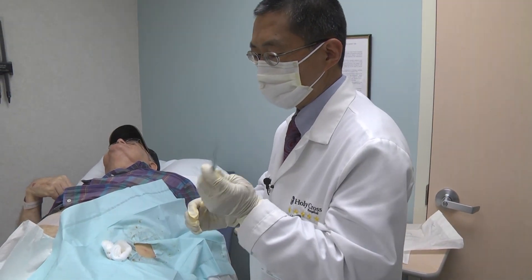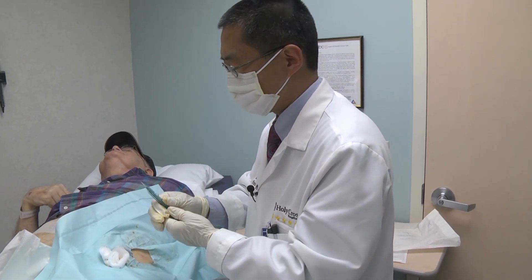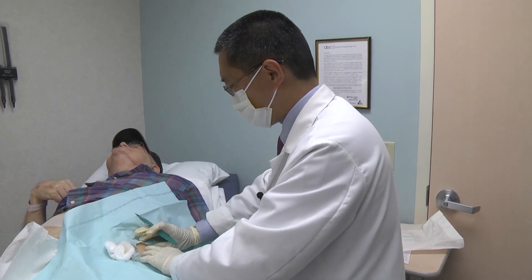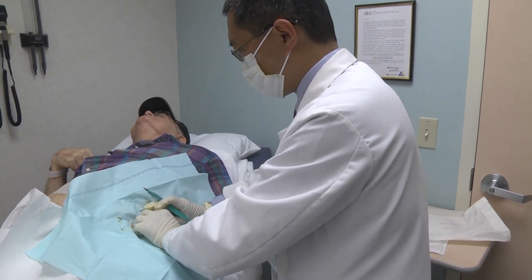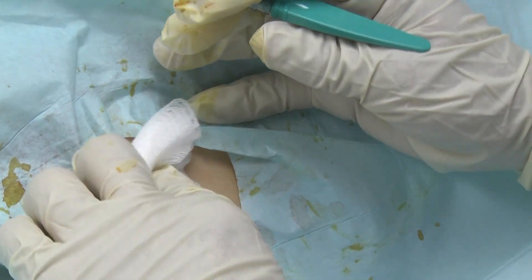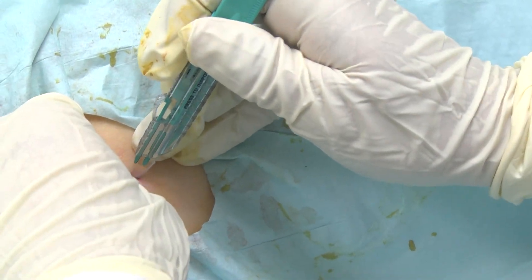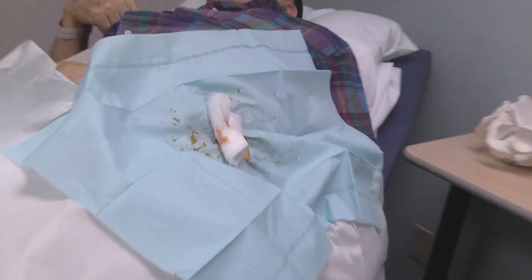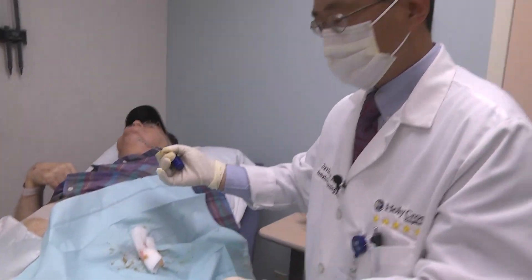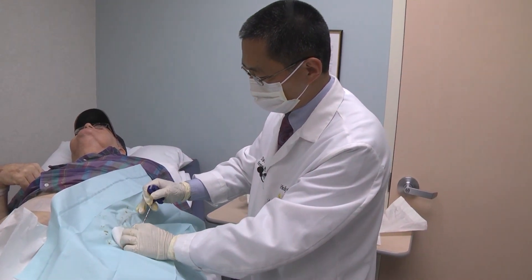Usually I have to use a scalpel to make a small nick before putting the needle in — it has a lot of advantages. It's a small, controlled nick. Try to feel the bone again. A small nick like this. No bleeding.